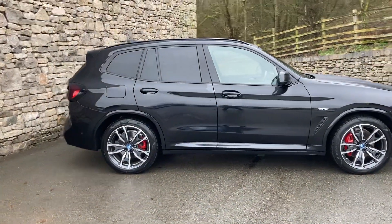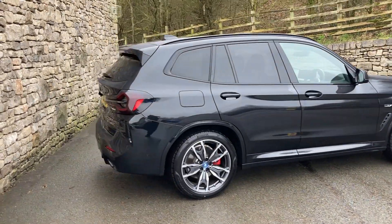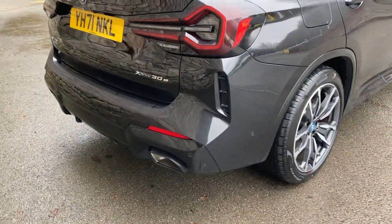On the inside we have black Vanaska leather with blue contrast stitching. This particular car was registered in October 2021, it's done 5,500 miles. It's the LCI model, so you get the slightly revised rear bumpers and front bumpers.